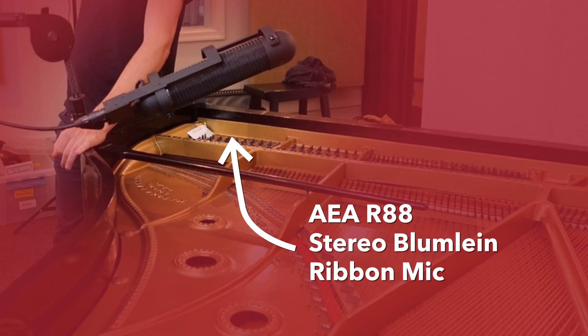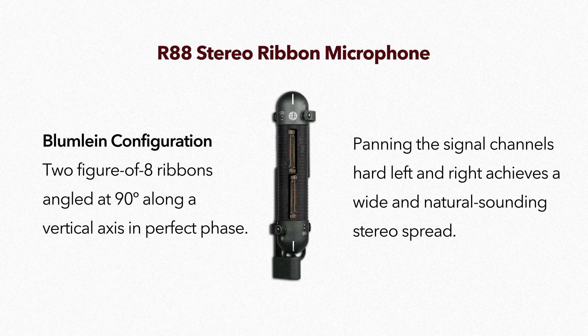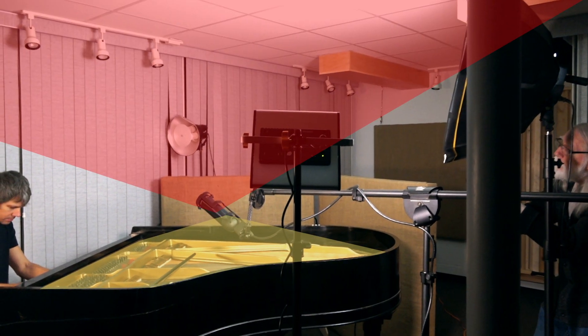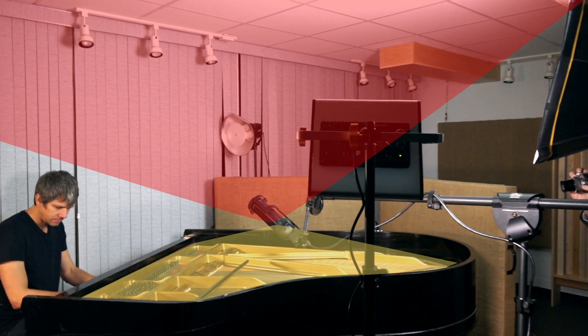We use an AEA R88, which is a stereo ribbon microphone set in Blumlein configuration where it is permanently fixed — there are no changes you can make to it. This not only gives you an excellent stereo image, but it also provides a certain amount of ambience from the room. The distance from the microphone to the piano makes a huge difference on the direct sound versus the reverberant sound. We're going to get a good sound at a distance of maybe 14 to 16 inches.